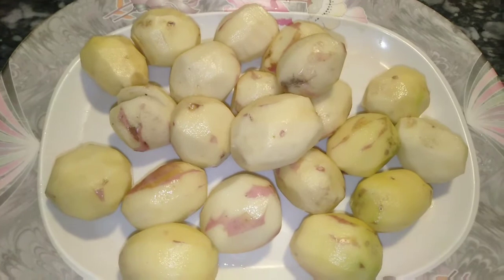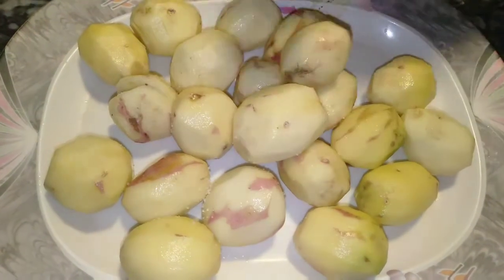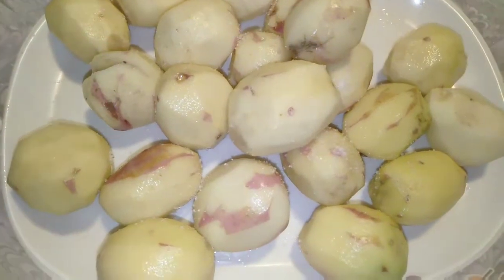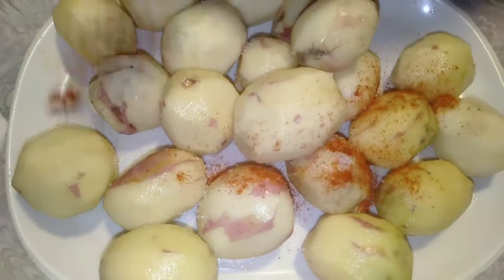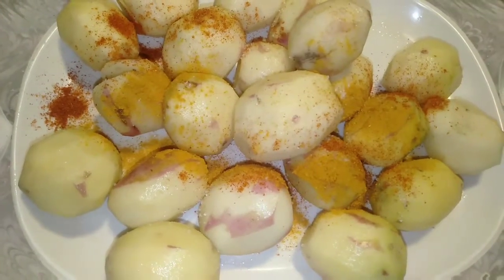Now we will add half teaspoon salt and half teaspoon of red chili powder, and quarter teaspoon of salt. I will add a little sauce to this.